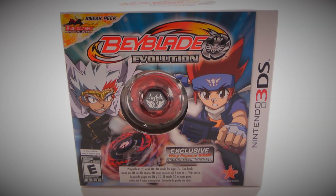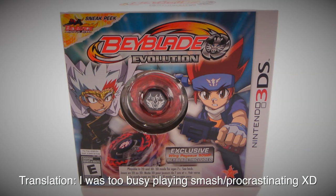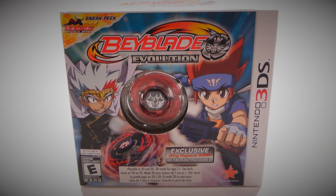Yo, what is up guys! I'm here with a very special unboxing, but before I begin I do want to apologize for the lack of videos. I know I promised to upload a lot but school just kind of got in the way. Anyways, let's move on to the unboxing.